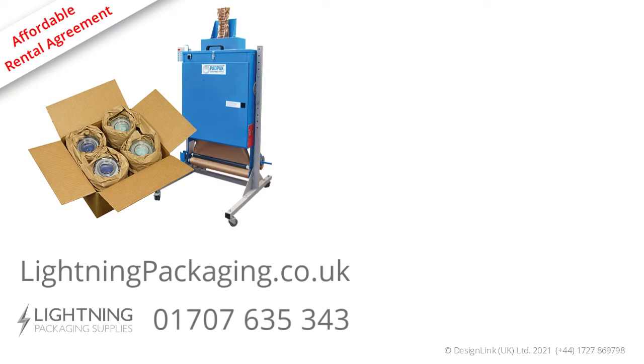For more information on how to rent this product, please go to lightningpackaging.co.uk or click on the link below. Or give us a call on 01707 635 343. Take care, Pete.